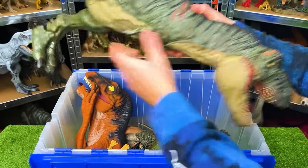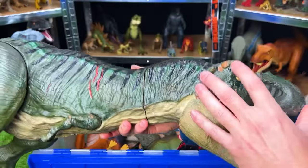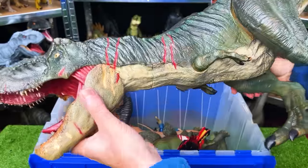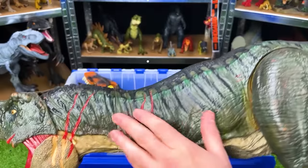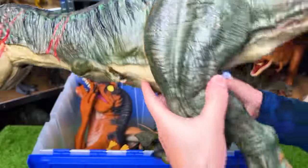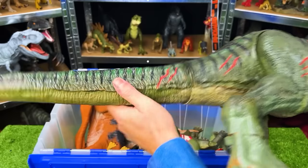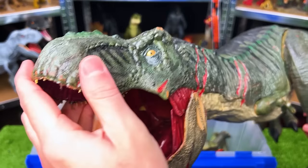Way over here on the edge is a Super Colossal T-Rex — I actually don't know how old this figure is, but it looks quite a bit different from all the other Super Colossal T-Rexes I have. It might have been custom painted. It comes with sound effects when you open the mouth, plus it's pretty adjustable — you can move the tail, the legs, the arm, and open up its mouth really big.